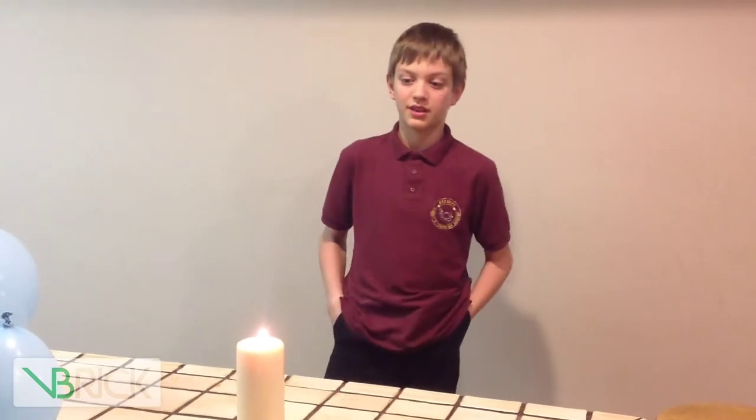Hi, I'm Christian from Beehive Science and Technology Academy, and I'm here to show you my STEM project: the fire-resistant water balloon.